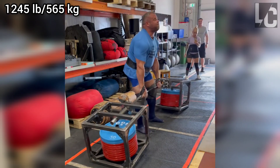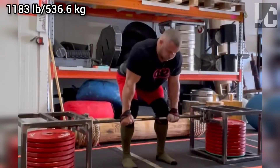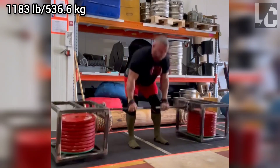As you know, Rauno is a professional strongman athlete and one of the strongest athletes in the deadlift. He is incredibly strong, especially for his body weight. He is 6 foot tall and now has a body weight of around 293 pounds.